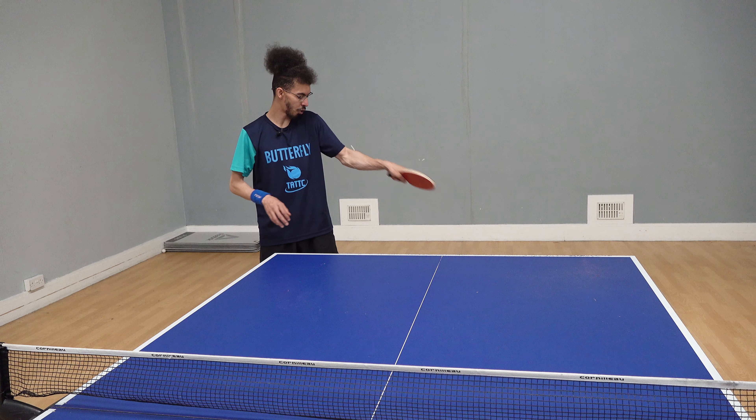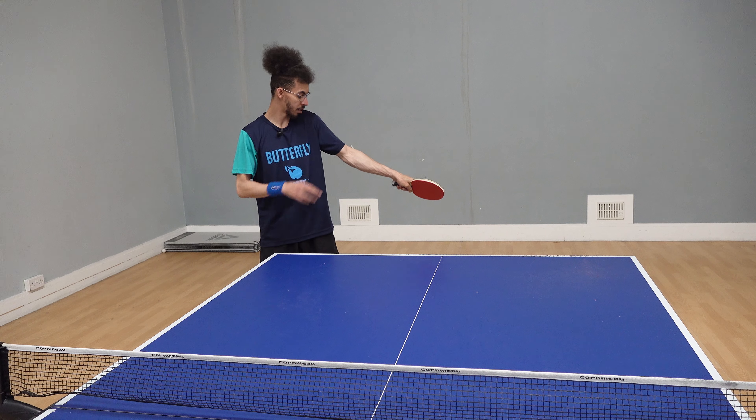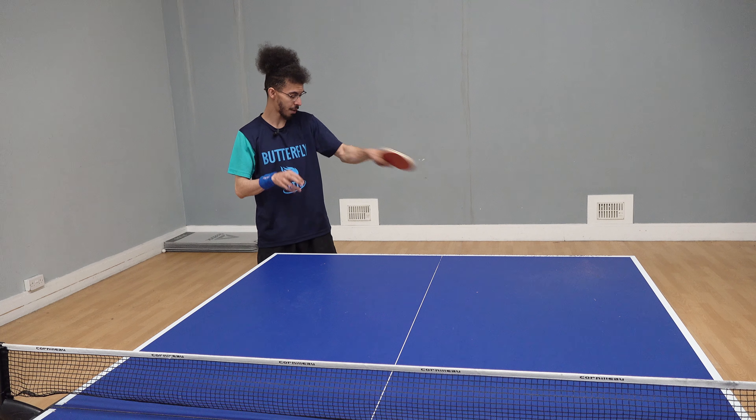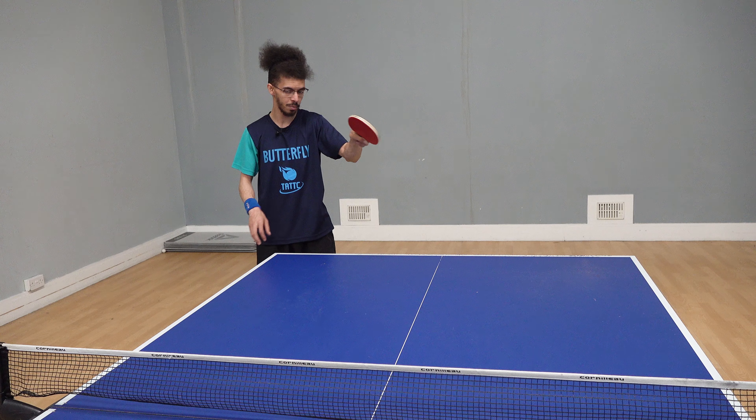The use of the forearm is very, very important. I tend to find that if I don't do the whip — what's called the whip on my forearm — I can't generate as much power, as it's not as much of a fluid movement.